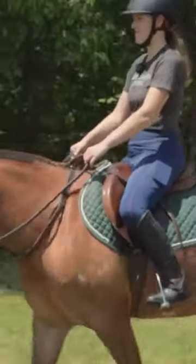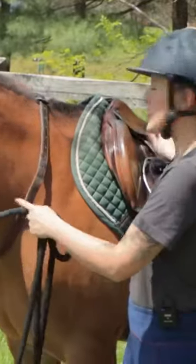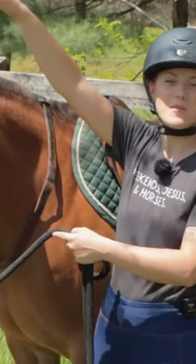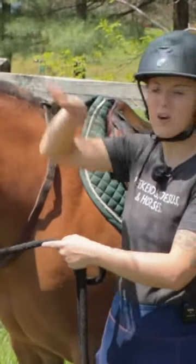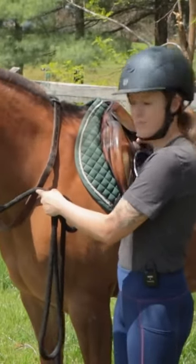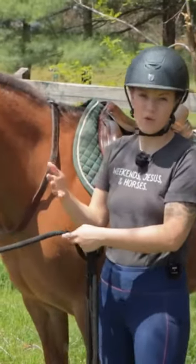Another perk — and the reason we did this fox hunting — is that if the stirrup leather on your saddle breaks and you're way out in the middle of nowhere with the trailer far away, you can take this stirrup leather, put it on your saddle, and remove the broken one.